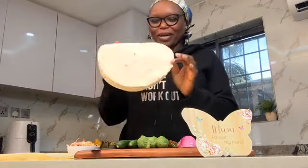Hey Hero Word! It's Vlogmas Day 19! Six days to Christmas, and today I will be showing you how I make my tortilla wrap.